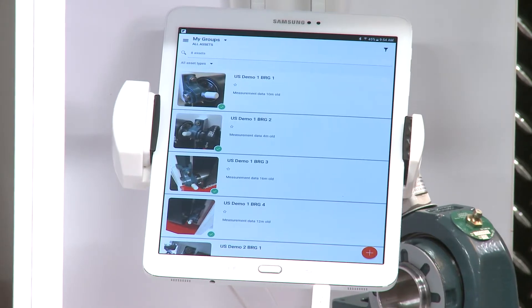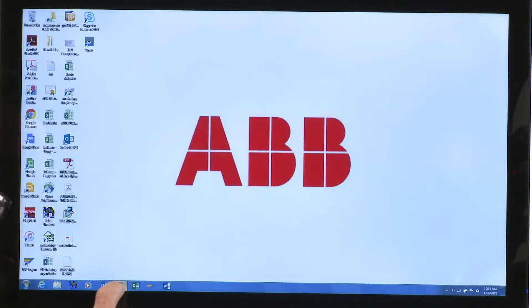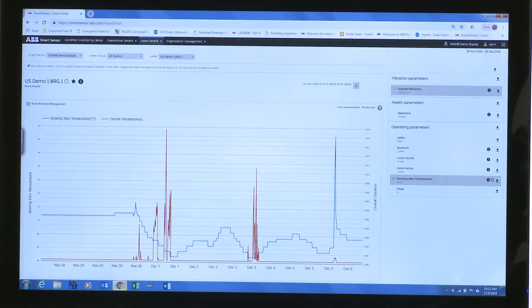That data comes into the iPad and we can view it on a portal through Chrome. We're seeing temperature and vibration — temperature is in blue. We did a test and heated up this bearing, and you can see there was a spike. We also had to ship this demo, and you can see it was a bumpy ride from the vibration reading.